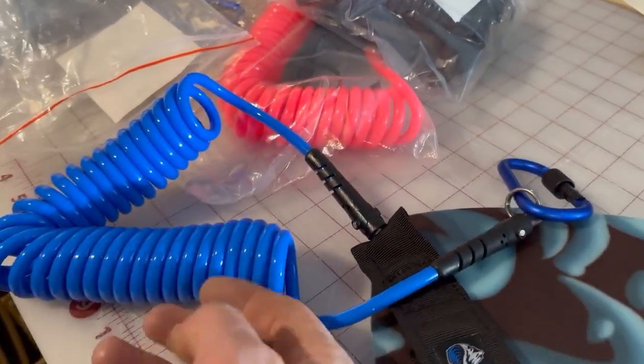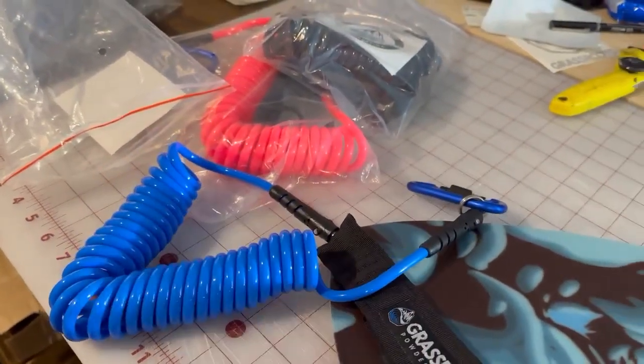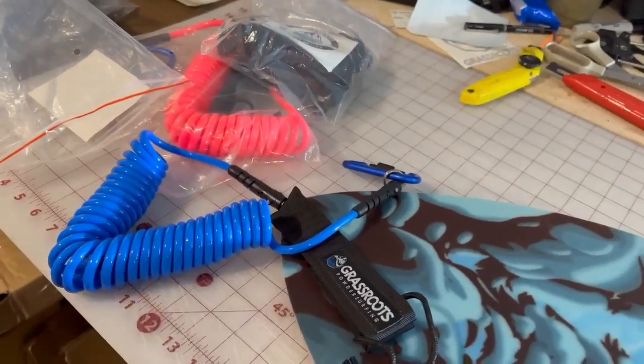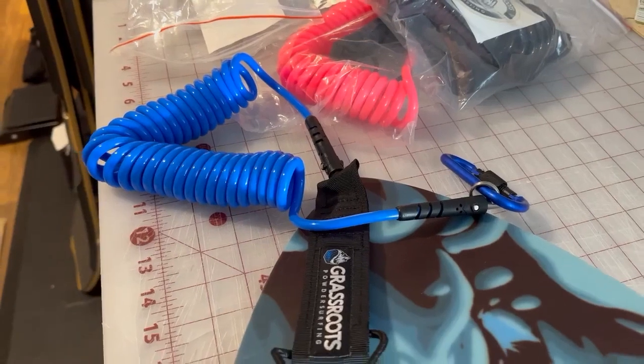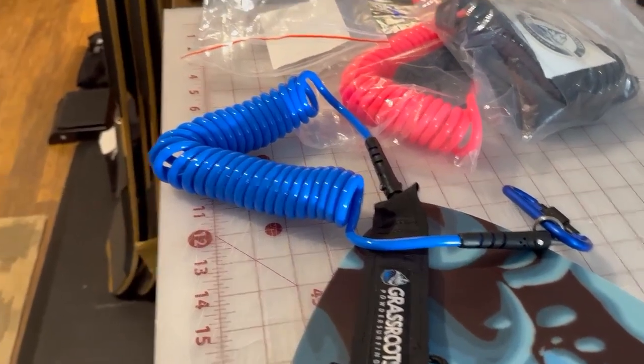These leashes are super dope. Hollow core urethane, so you don't get the kickback that a coil leash likes to get at you — these ones are a lot safer. They stretch at 12 feet, so they work out great.